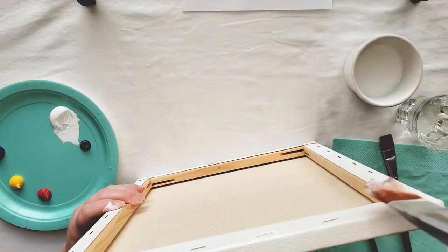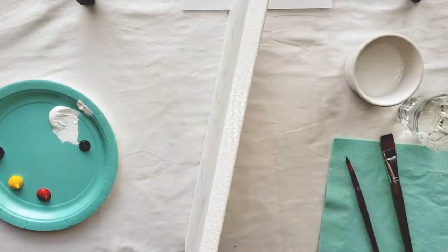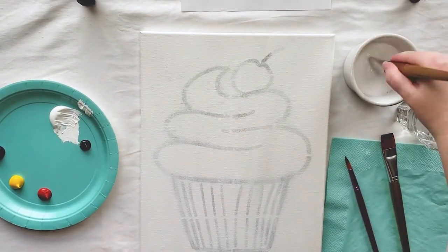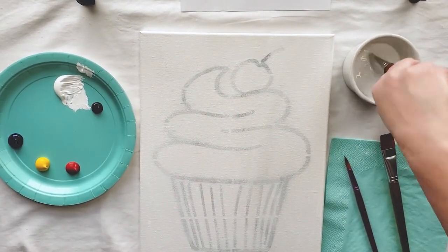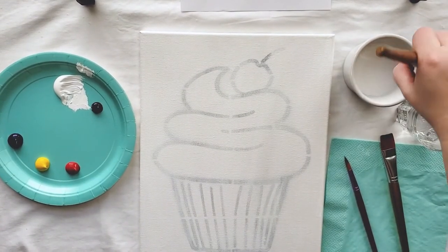And don't forget to paint your edges. While we're doing this let me tell you why we have two cups of water. One cup is for washing our brushes to get all that paint out and get them clean. The other one we're gonna keep clean and we're just gonna dip our paintbrush in there to thin out our paint.